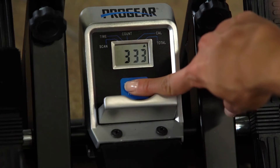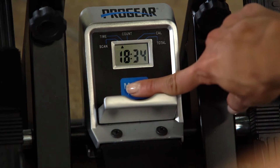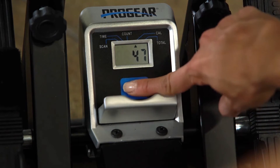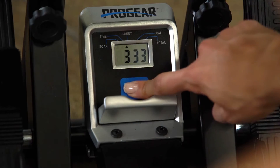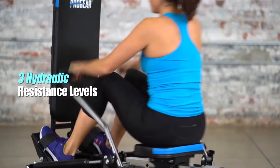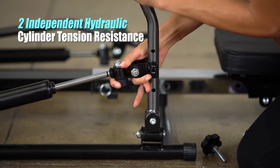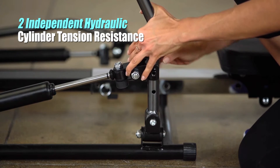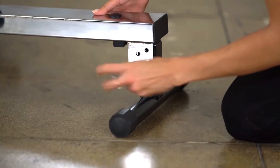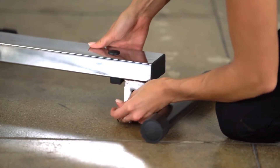An LCD display shows real-time workout information, including scan, time, rep count, calories burned, and total rep count. Capable of three levels of hydraulic resistance independently adjusted on the left and right handlebars, the rower enables users to select the precise level of challenge that's right for them, including adjusting incline rowing to three angles: 0, 3, and 5 degrees.